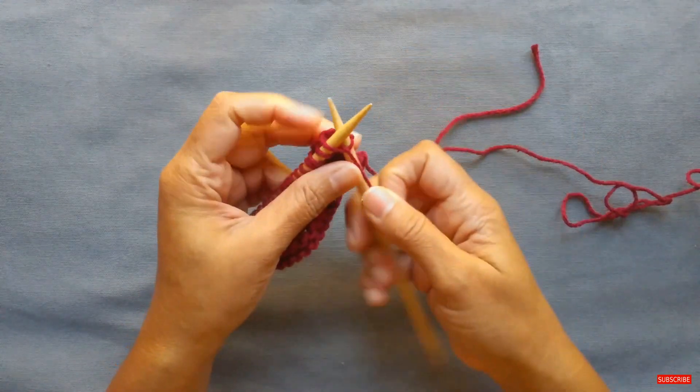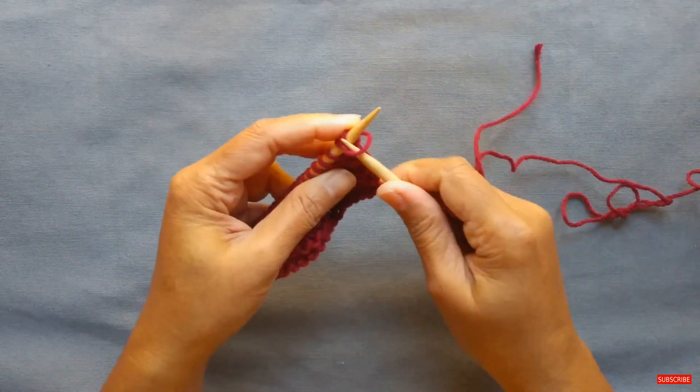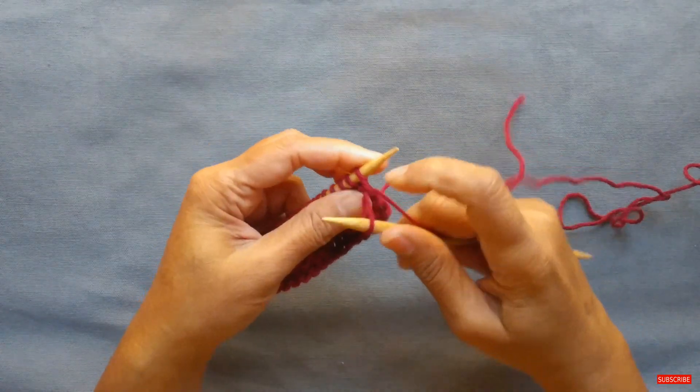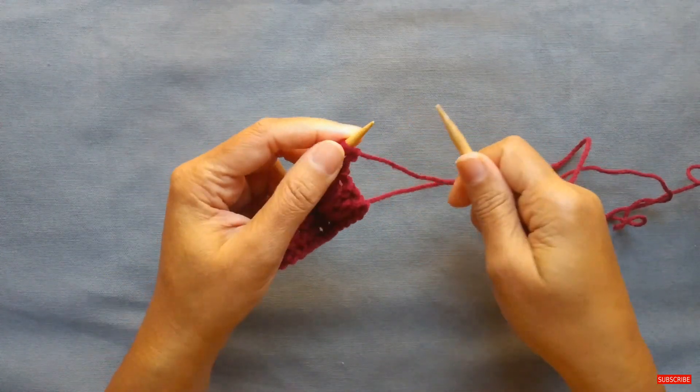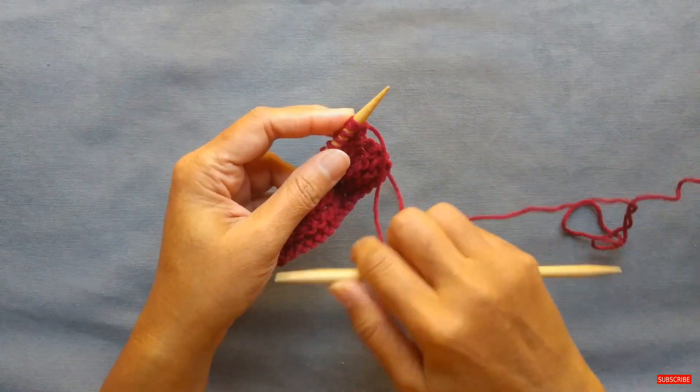You can start off by creating two stitches or casting on two stitches using the knitted cast-on technique. Here I am casting on one stitch and casting on a second stitch. If you're not familiar with this technique, I've provided a link to that video in the description field. So cast on two stitches.